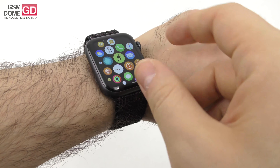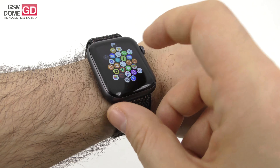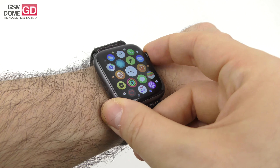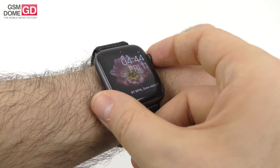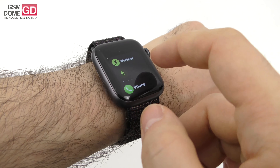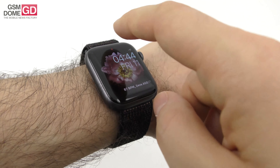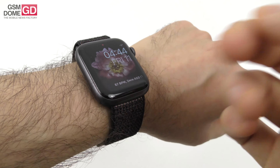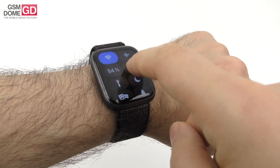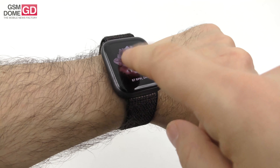The interface features a cloud or honeycomb layout of apps. You use the crown button to enter or exit apps by rotating it, and pressing it returns you to the main watch face. Press the side button once to summon multitasking and close apps with an X. Swipe down for notifications, swipe up for a control center with Wi-Fi, airplane mode, vibration, do not disturb, and a walkie-talkie mode.